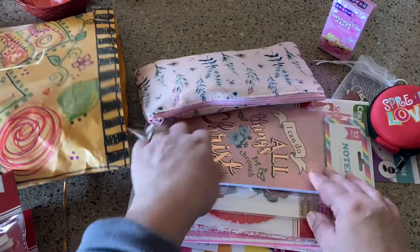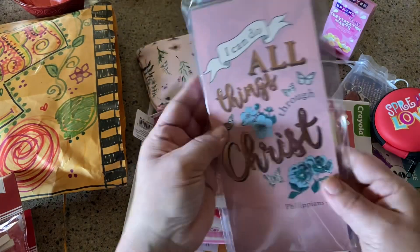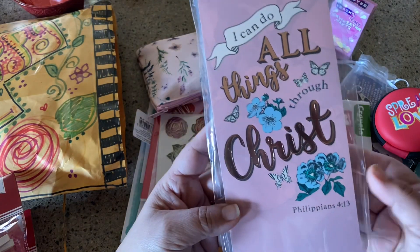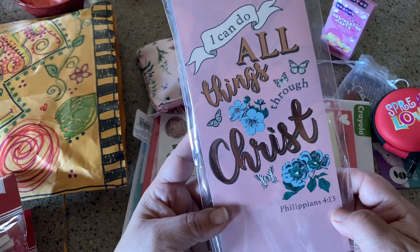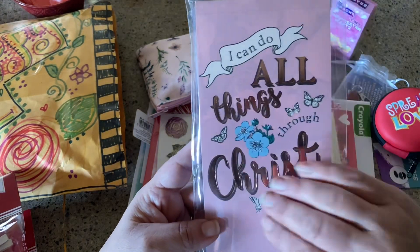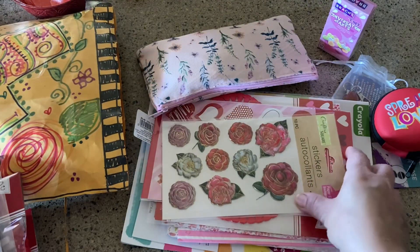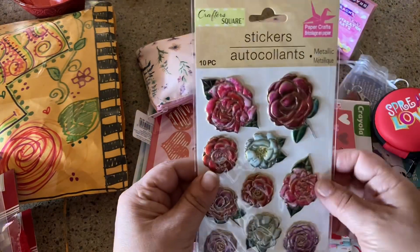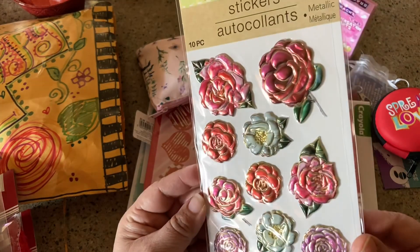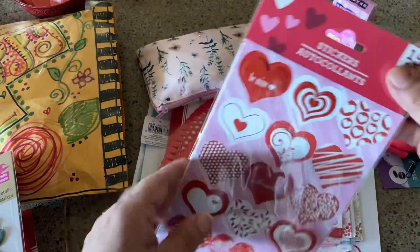Oh my goodness, and a beautiful journal — that's lovely. A notepad that says 'I can do all things through Christ.' I love this because a lot of times things say 'I can do all things' and leave off the rest — that's Philippians 4:13. Our Bible study at church just finished the book of Philippians, which is a lovely book about joy. These stickers are also gorgeous — so pretty, thank you so much.